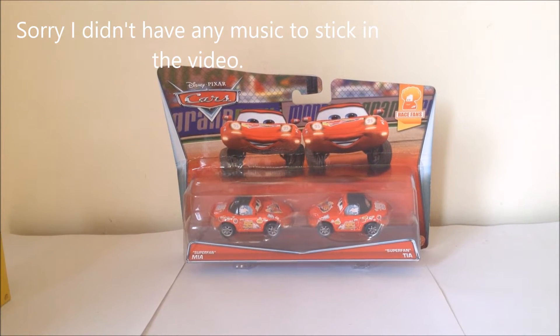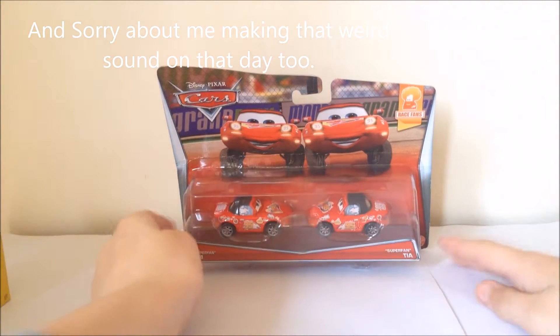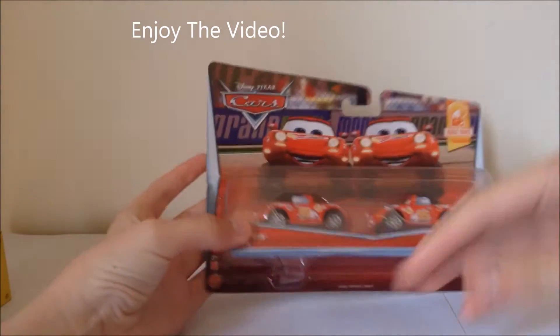Hello everyone and welcome back to the Car Lab where we look at all Disney Cars diecasts — well, I try to. So today we'll be looking at Super Fan Mia and Tia.